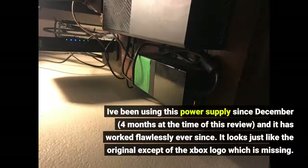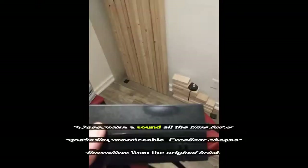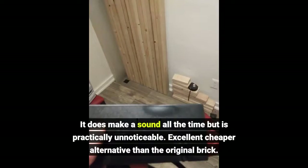I've been using this power supply since December — 4 months at the time of this review — and it has worked flawlessly ever since. It looks just like the original except the Xbox logo is missing. It does make a sound all the time but is practically unnoticeable. Excellent, cheaper alternative than the original brick.